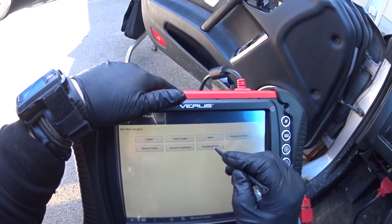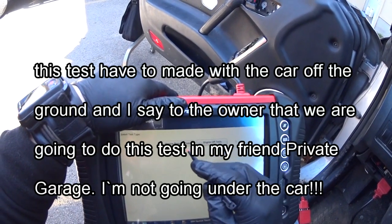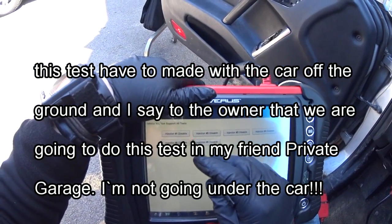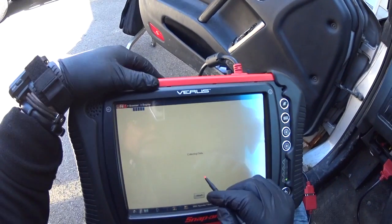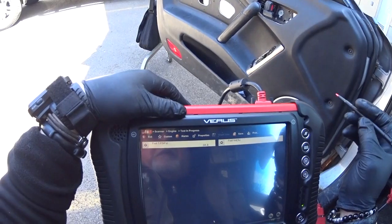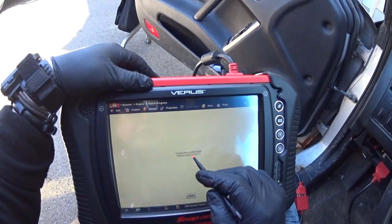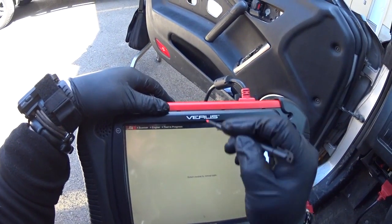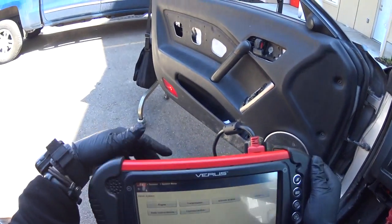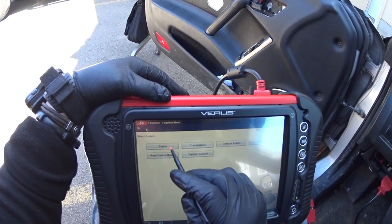Let me go to system test, functional test. Engine running test — let me see what I got here. Only injector problems, collecting data. Okay, so you've got a wiring problem here with this thing. But the O2 sensor problem that you had — that went away, that is no longer a problem here.